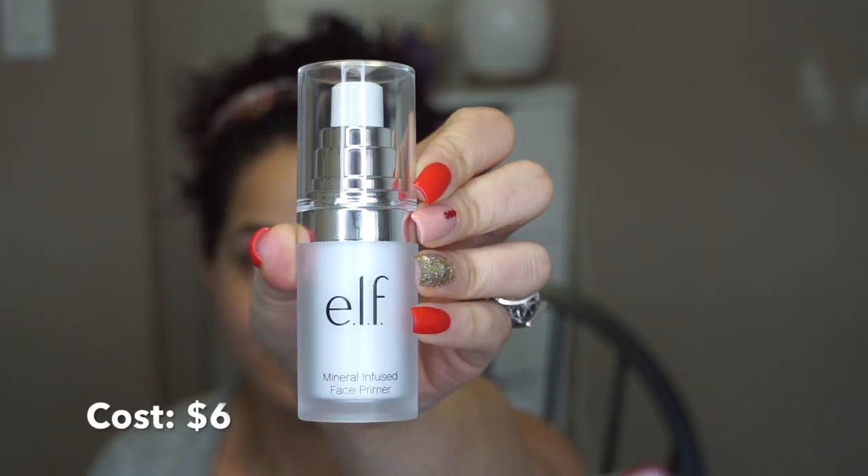And now we're going to start. I literally have a huge bag from Walmart, which is where I purchased everything, and that's the stuff I'm gonna be using. So first step, as per usual, is primer. This is the e.l.f. Mineral Infused Face Primer. It kind of just went all over the place, so this is about two pumps. This is definitely a silicone base. That is primer.